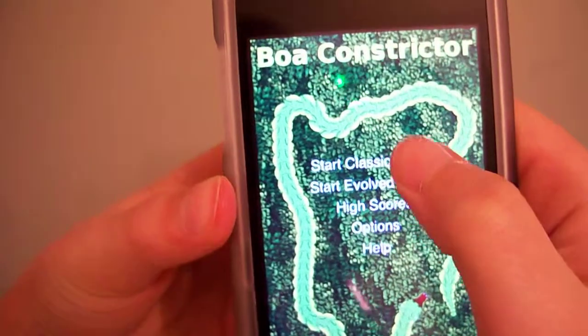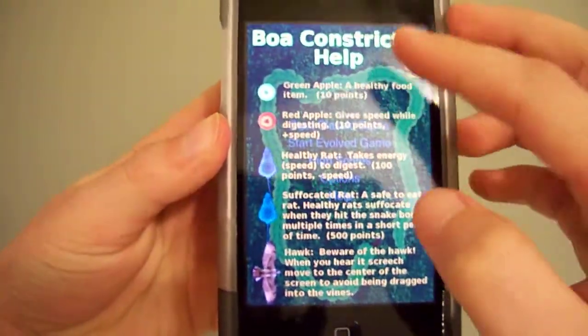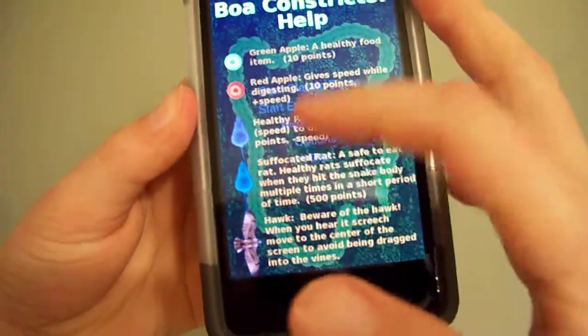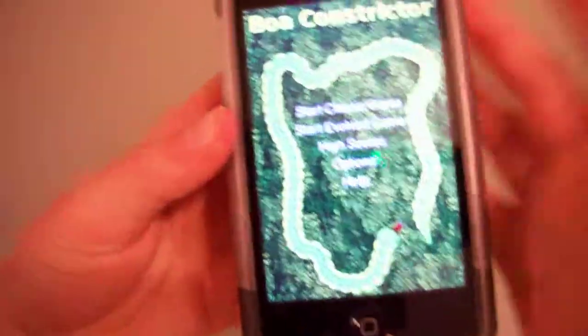I'm going to go to help first. It just tells you what's in the game — what things you can get, these two items, the rats, and an eagle. You tap it to go back to the menu. Here's like a little snake — that's what you're going to play with.